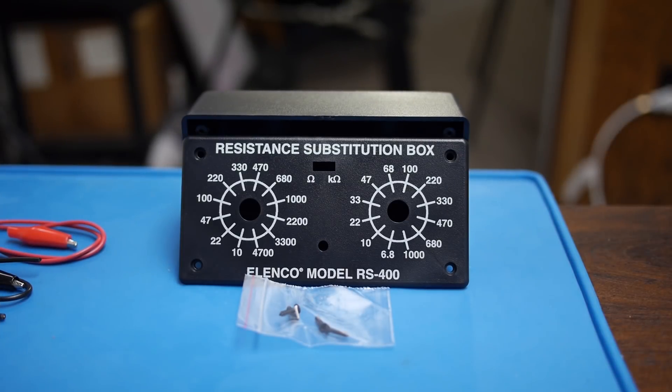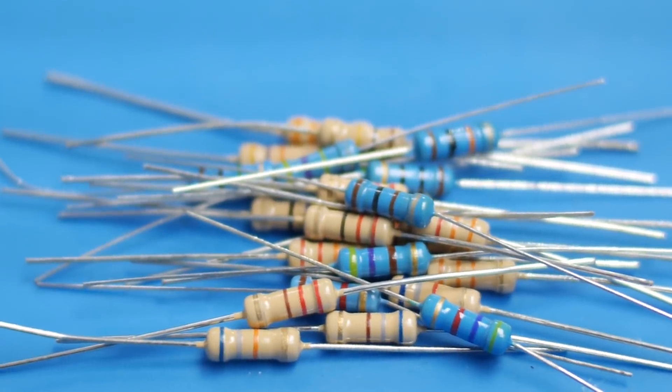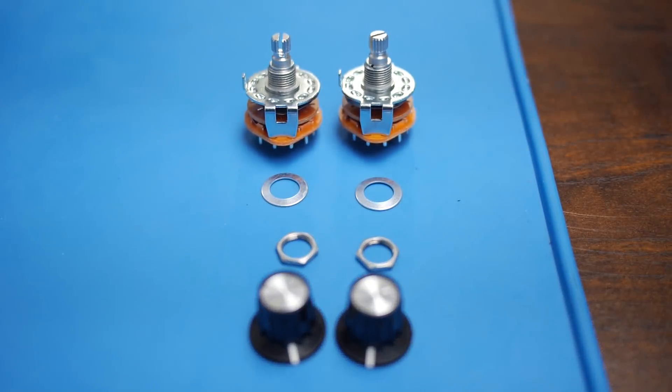We've got the case with four screws, a tube of solder, our PCB, our bag of resistors, a red and black wire with matching red and black alligator clips, our switch, two 12-position switches with washers, nuts, and knobs.